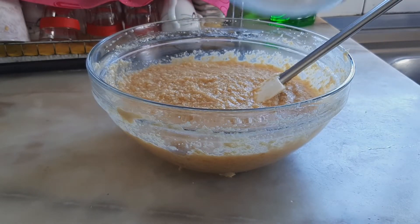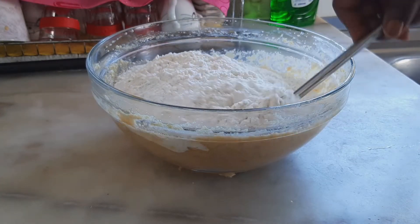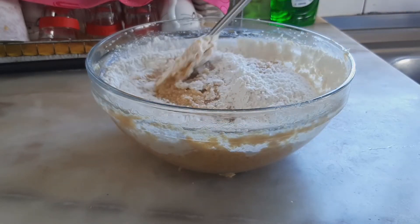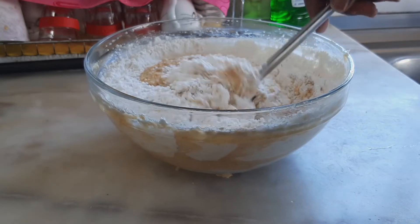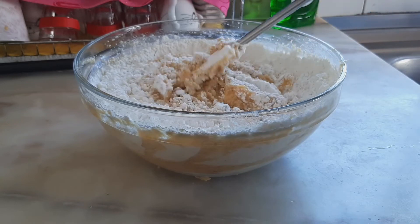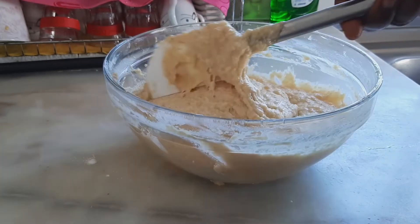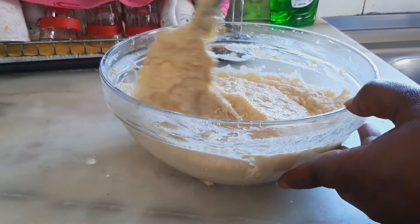Then I'm going to add the flour and start mixing very slowly. You don't want to overwork the process — just take it easy and mix everything slowly so the bread will come out very soft. I've also put my oven to preheat at 350 degrees.